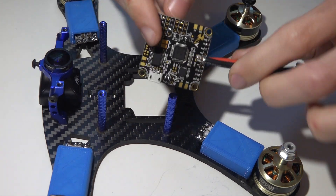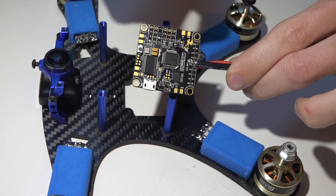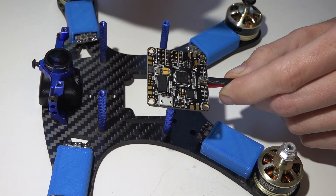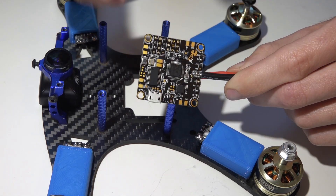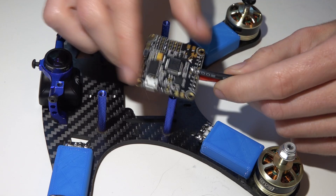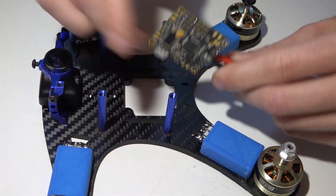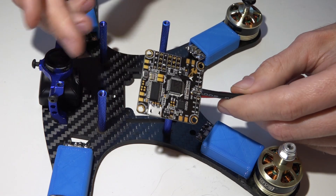Welcome back to the Betaflight F3 flight control video series. In the past videos I showed you how to wire in your receiver and get it connected. The next video was how to add in a camera and video transmitter to the built-in on-screen display and power the two. Now it's just time to wire this into our multirotor. It's a very simple thing to do, self-explanatory, but I figured I'd make a video on it anyway just in case there are any additional questions or confusion.